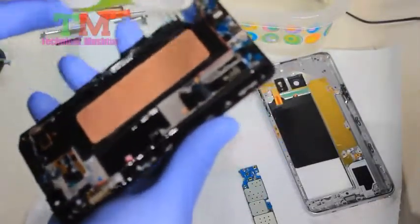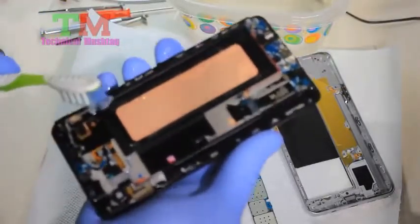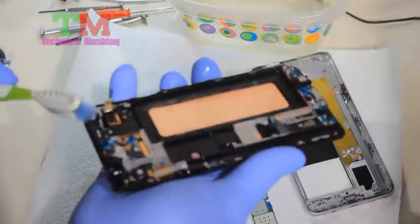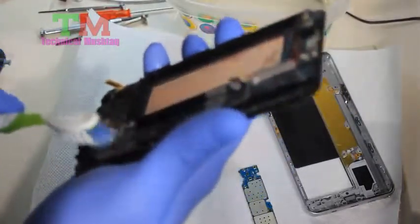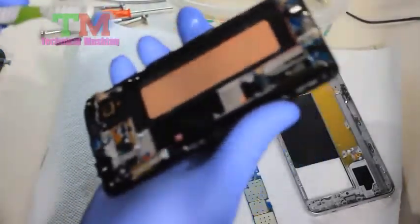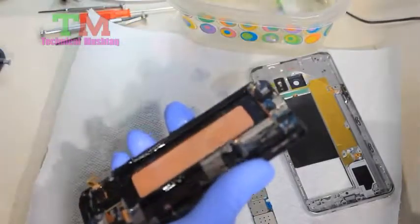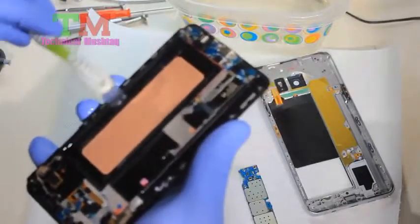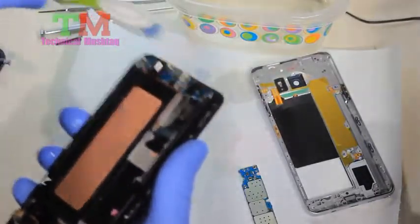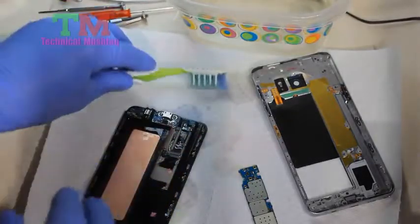Hopefully this will salvage my phone and save me 800 to a thousand dollars from having to go out and get a new Samsung Note 8 — or the Note 9s that are just coming out.